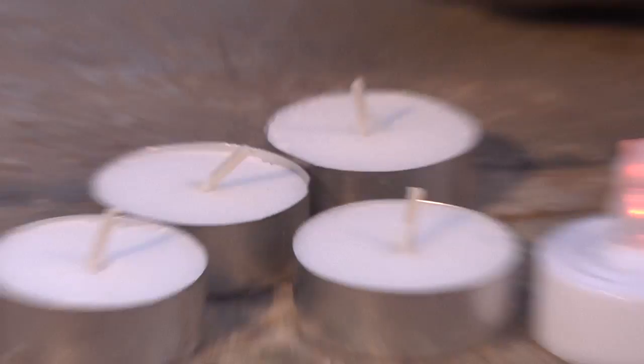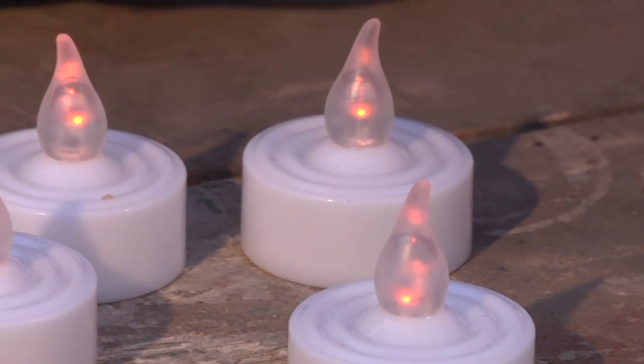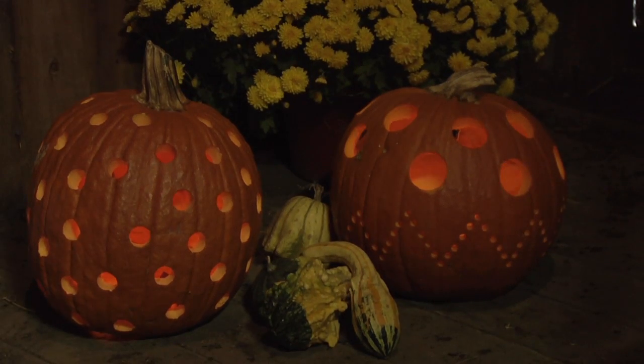When it's time to light up your masterpiece, there are lots of options. Use the traditional candle or go with a battery-powered light inside the pumpkin. You can even wad up a string of lights inside if you really want to put out some light.